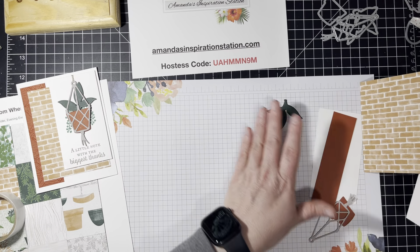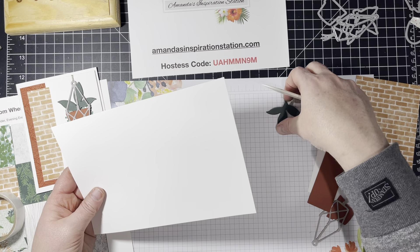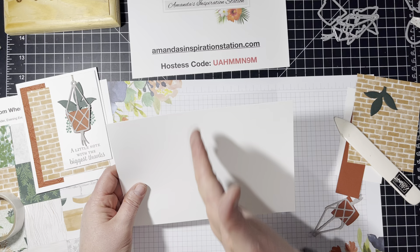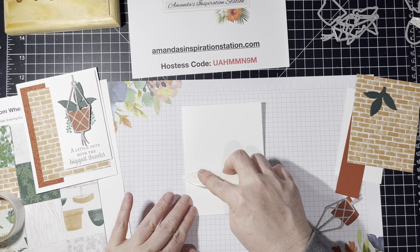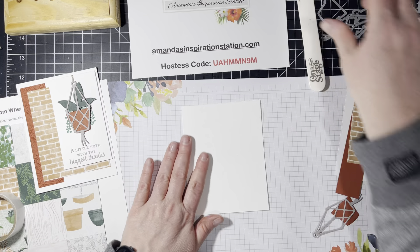So we're going to start with a 5.5 by 8.5 basic thick white cardstock. If you want to score this, you'd score it at 4.25. And whether you score it or not, I would use your Bone Folder to burnish in the creases.